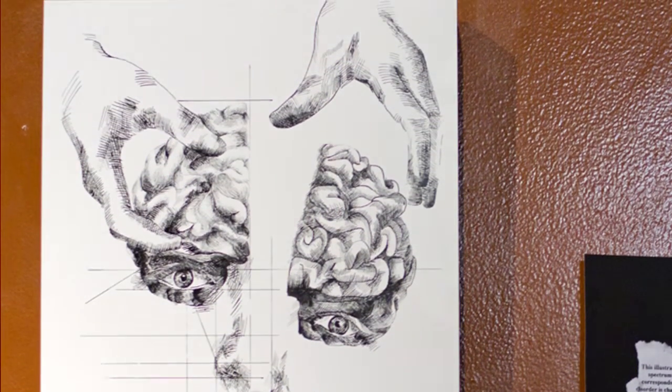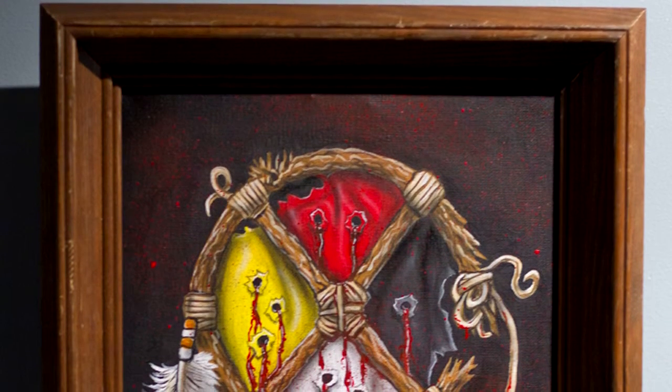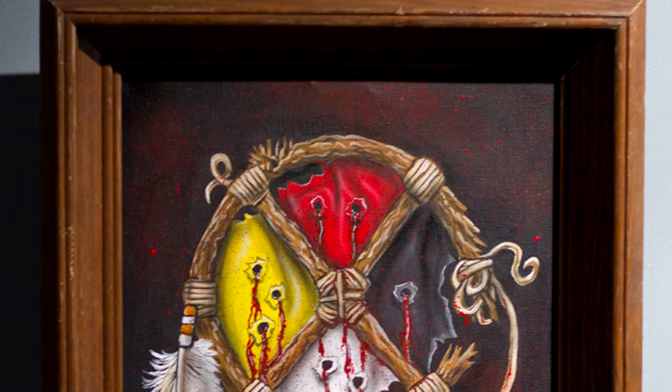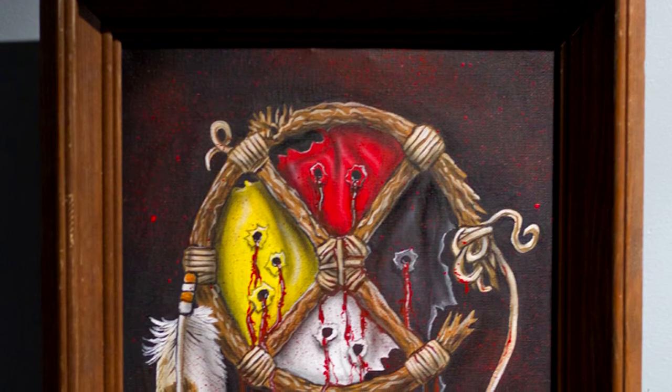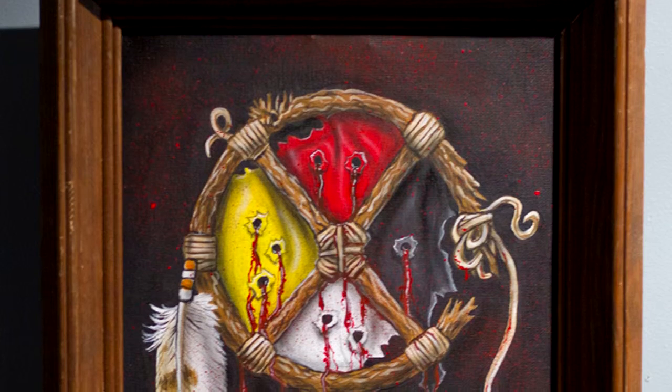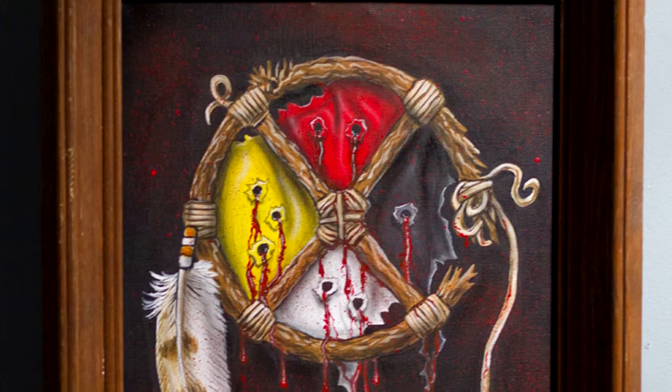The painting I did was of a Native American dreamcatcher. It had the four directions and the four colors — the Lakota colors that represent the four directions. And the dreamcatcher was shot to pieces and bleeding. It had a missing feather on the one side. And there was blood coming down, with an owl feather on the other side with blood dripping off of that, which represents death or a new beginning.